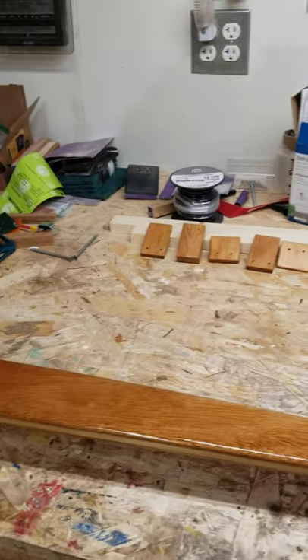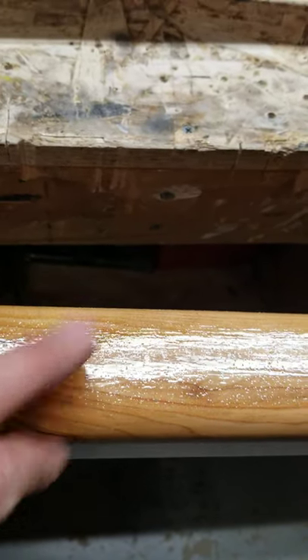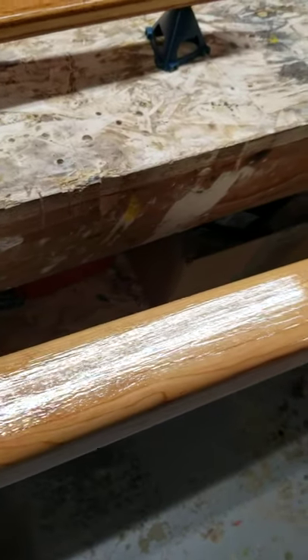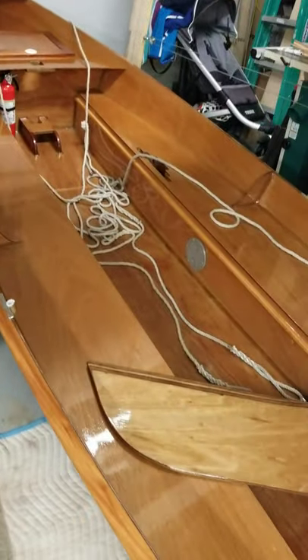I'm not happy with any of my varnishing. This coat is wet right now and it's not terrible, but I'm having a hard time getting a really smooth varnish coat. I have four coats on this right now and I'll probably do more, but for now I feel like I have the UV protection I need. I'm just going to put everything together and use the boat, then maybe in the off-season I can hone in my varnishing skills.